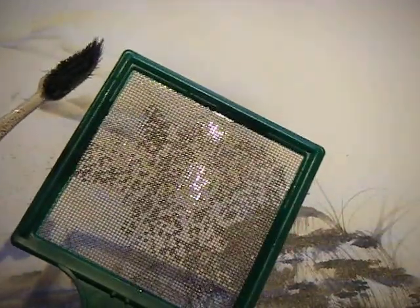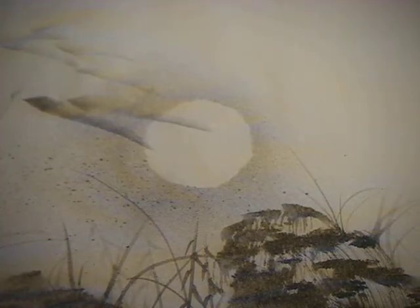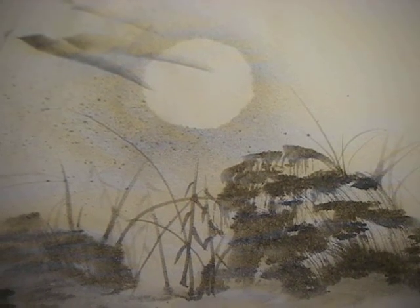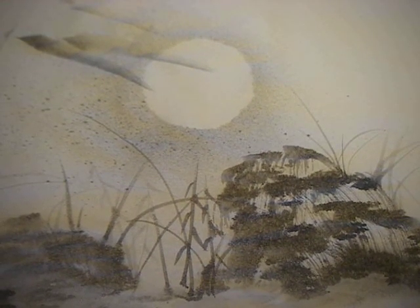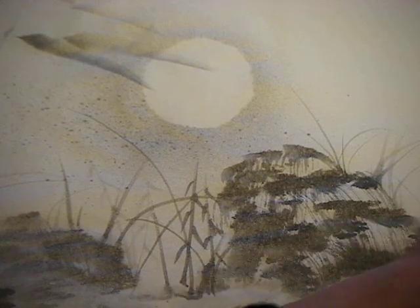So we're just going to set these two things down now and lift up the moon. And here you can see a little bit of a shadow. This is a very quick and easy technique to add a little bit of ornamentation into your paintings — and it's a really nice way to do something.